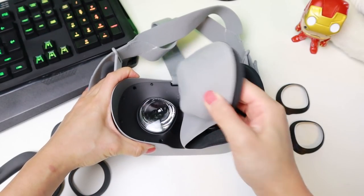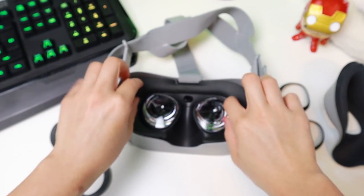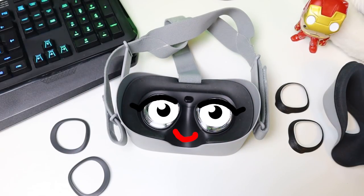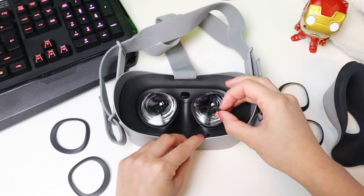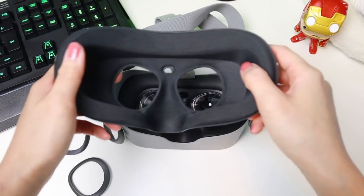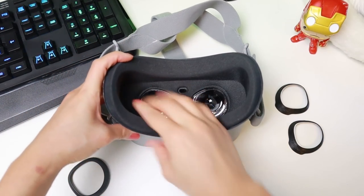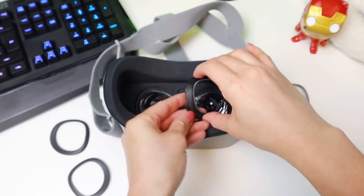Remove the foam face pad and insert the eyeglass spacer. Now smile back at it, because it looks like it's smiling at us. Also make sure that the knobs of the eyeglass spacer are in the holes on both sides. Reinsert the foam face pad.